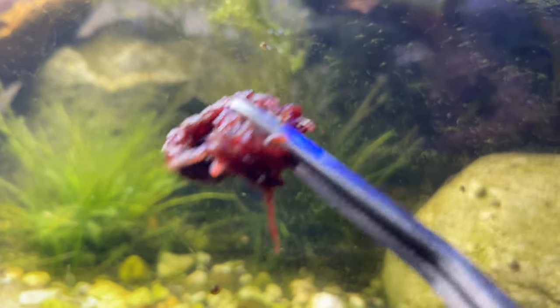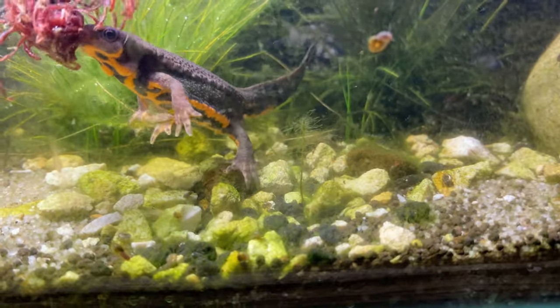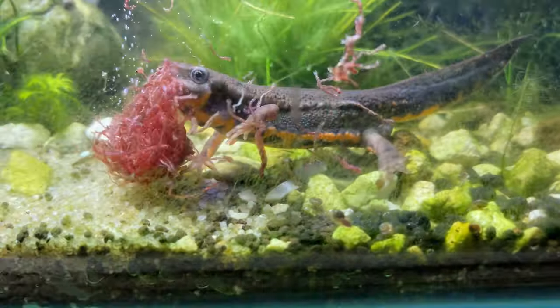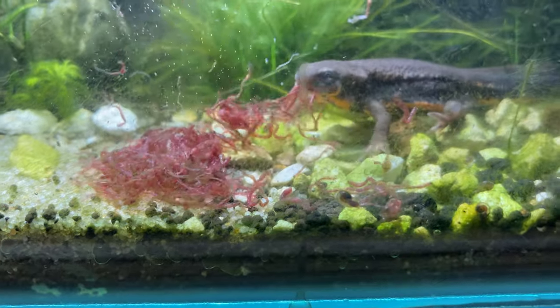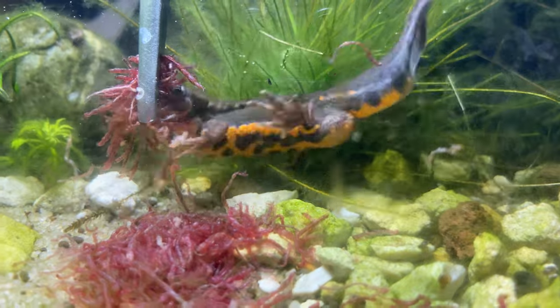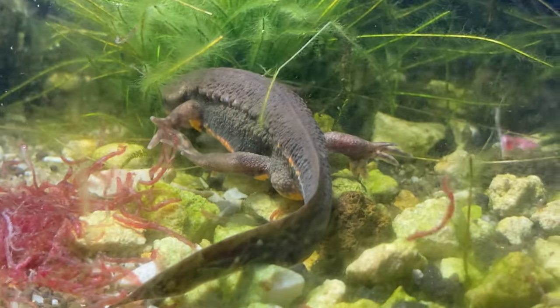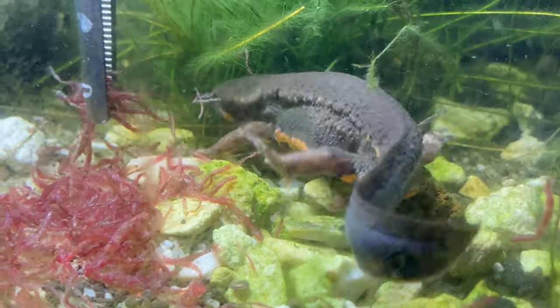With these adult Japanese fire-bellied newts, it's no different. These guys eat bloodworms, white worms, and mosquito larvae — anything in the water they can get their mouths on. They're voracious eaters and super entertaining to watch; they'll absolutely clean up all that food. They're fed every two to three days because of their size. Things are starting to cool down, so I'm trying to cool them down slowly, but they're still eating like they've never eaten in their lives.